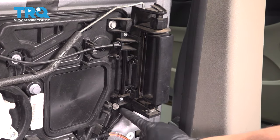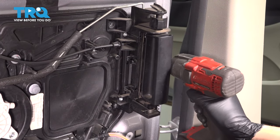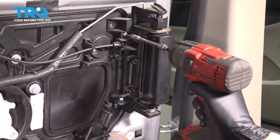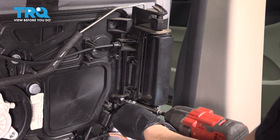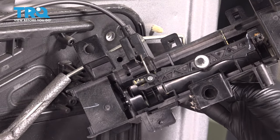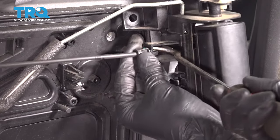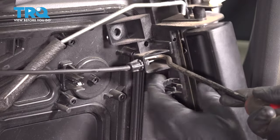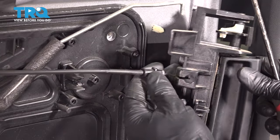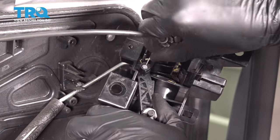Now there are three 10 millimeter bolts — one here, one here, and one on the other side. Remove all three. There are also two more T20 screws to remove to free up the door handle. You still have a cable connected to the door handle — unhook it, flip it over, and you'll see where it mounts. Pry on these little tabs inward, squeeze them together, and the cable should pop out. Slide it out through the opening. On the back side, line it up with the slot and pop the cable out.